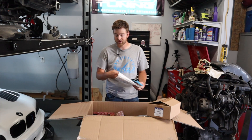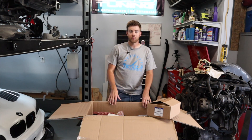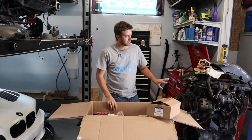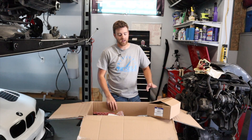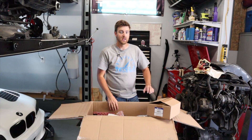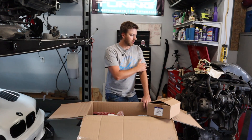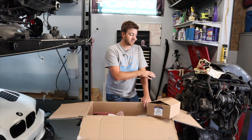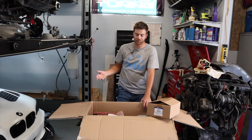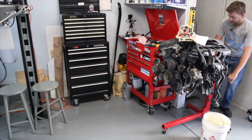Let's get the parts installed that we can while the engine's here on the engine stand. There are going to be a lot of things we can't put on yet — I don't want the motor mounts on until we get it up into the car. As the engine sits here, we're going to do as much maintenance work as we can. The oil pan gasket is going to make a giant mess since we basically have to turn the engine, and I don't want to lose all the coolant and oil all over the floor.